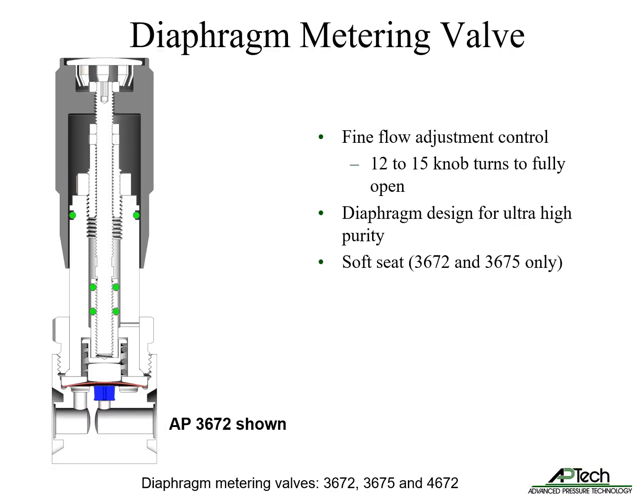The manual diaphragm metering valves feature fine flow adjustment control with 12 to 15 knob turns from fully closed to fully open. Unlike needle valves, the springless diaphragm design enables ultra-high purity operation. The 3672 and 3675 models also include a soft seat.